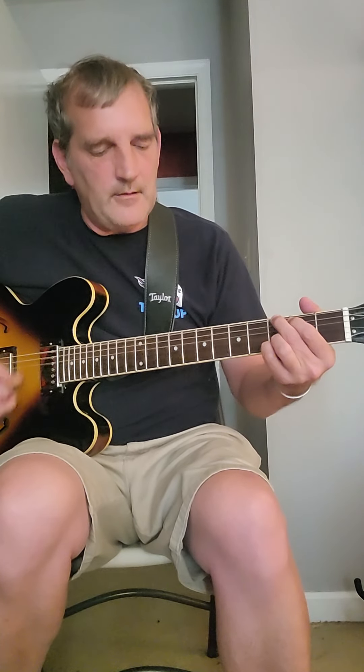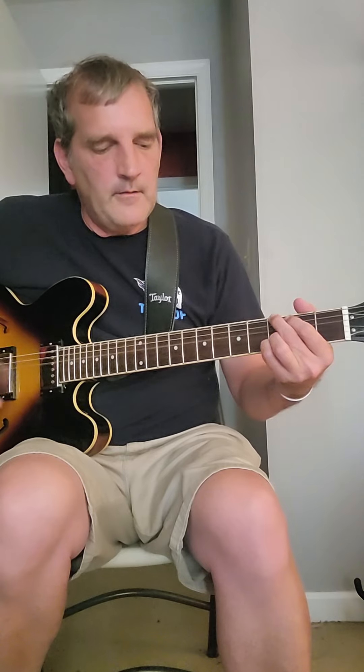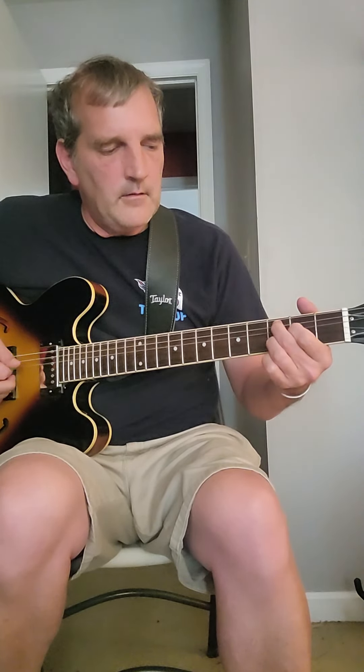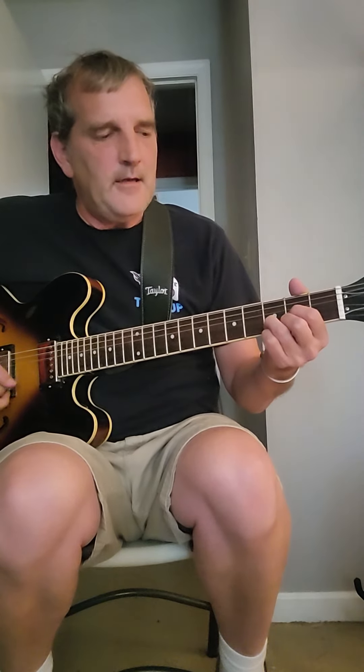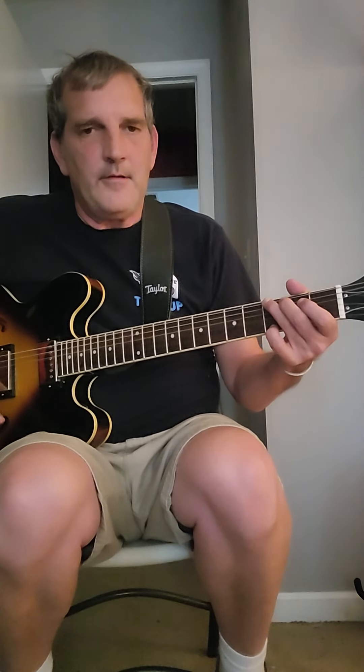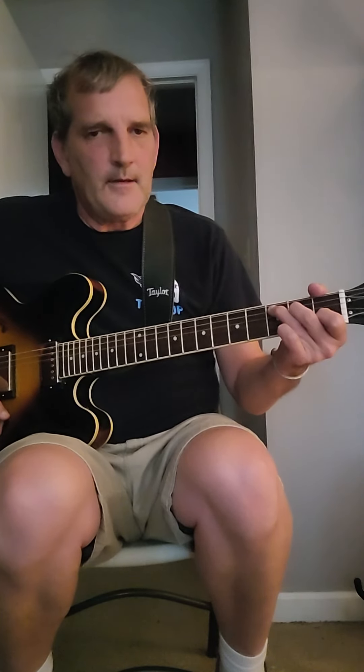Let's do it slowly. During the verse, you have to play a G, to a B, to a C, to a D, to a G, E minor, A minor.